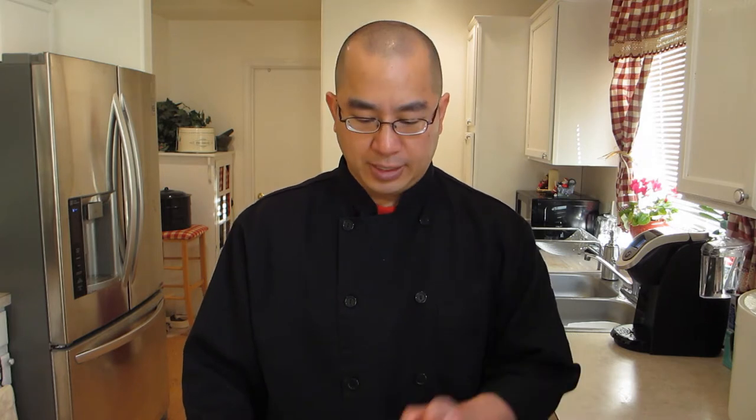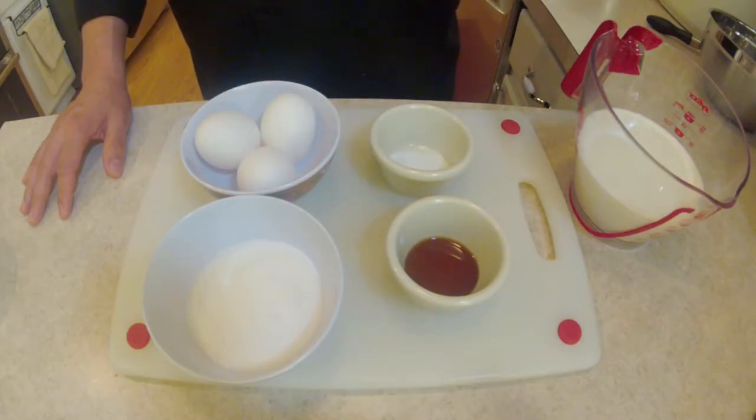To get this eggnog going, the first thing we're going to want to do is make a custard. To do that, we're going to take these eggs, sugar, and milk, get that into a bowl, and whisk it up over a double boiler so it thickens up into a custard.